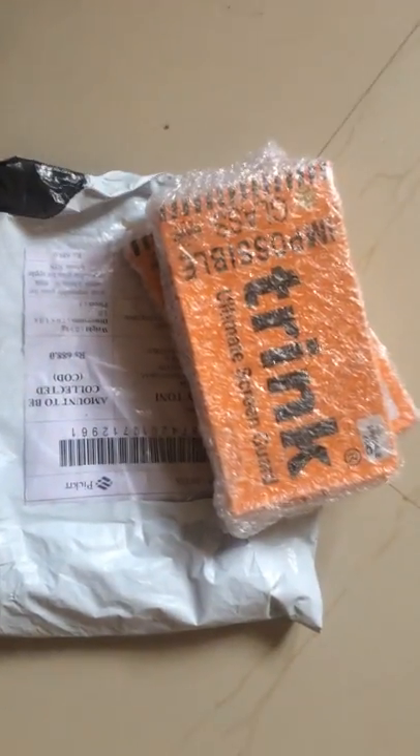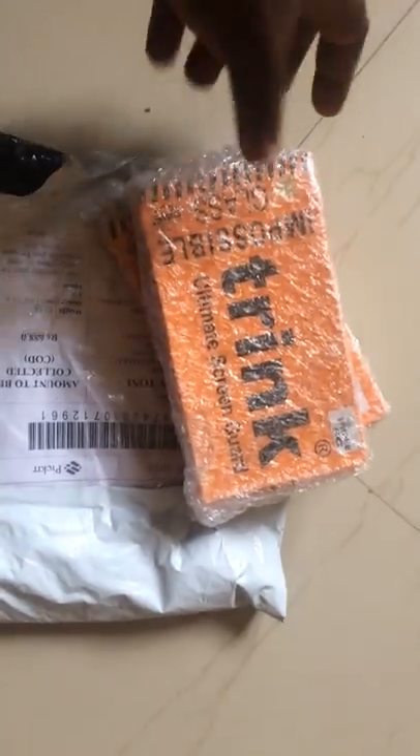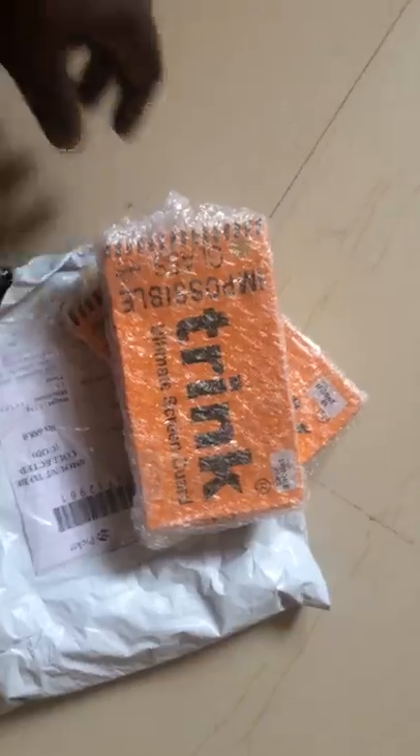Hello guys, welcome back. Today I'm going to unbox a new Trink ultimate screen guard. I heard it's an impossible glass — it's unbreakable when it fell on the ground or when something fell on it. Without wasting time, let's get to it. As you can see, it's a new product I just ordered from the Trink official website and it was just delivered to me at my doorstep today.